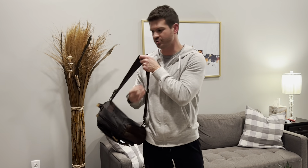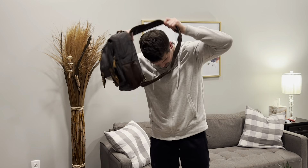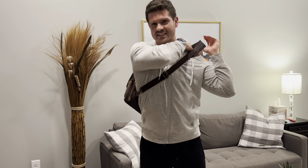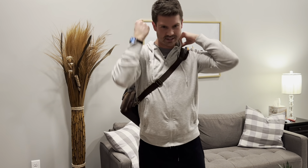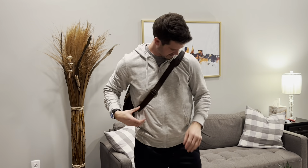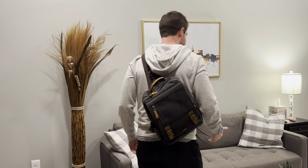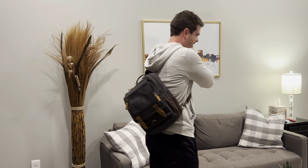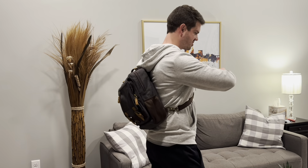Not only do you have the little handle strap right here, but you also have the crossbody strap. It's really nice and it's adjustable so you can adjust the length, and it's also got a quick-release so you can undo it if you'd like to. There are multiple different ways you can wear this — you can throw it over your shoulder for a very comfortable, casual look, or I prefer to do the crossbody and put it over my shoulder like that.